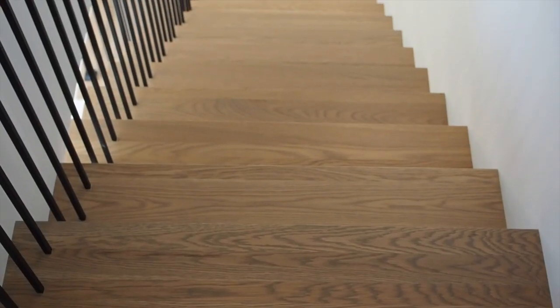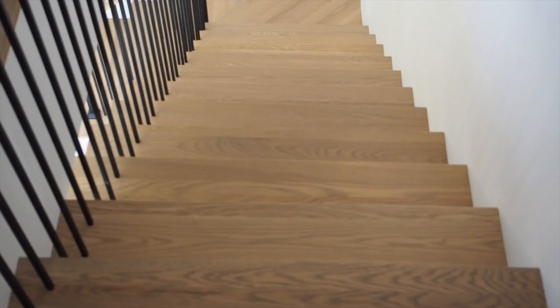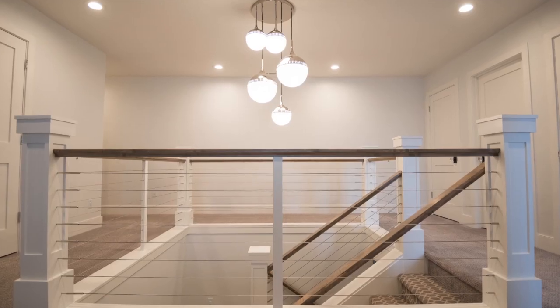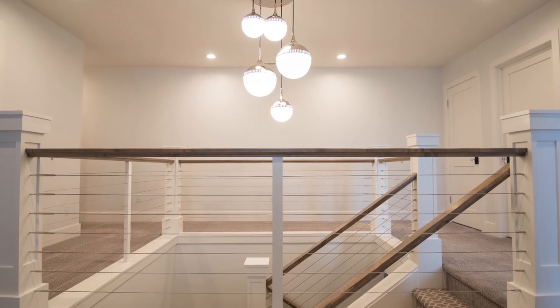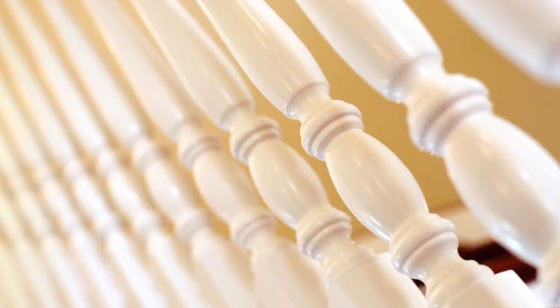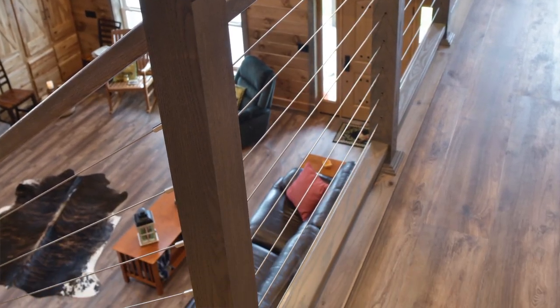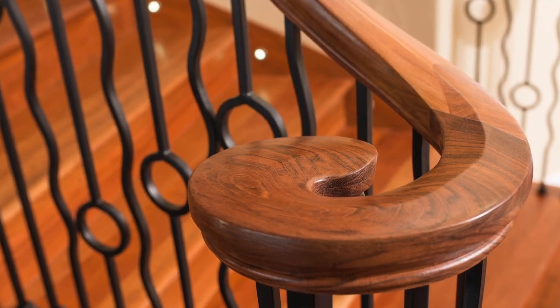My daughter and son-in-law decided on white oak because it's so durable and it has a stunning grain pattern. It's important to realize you can customize your own staircase system. LJ Smith offers a very wide variety of wooden and ornamental iron balusters, metal panels, steel cables, handrails, and accessories.